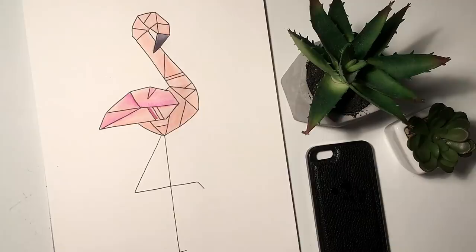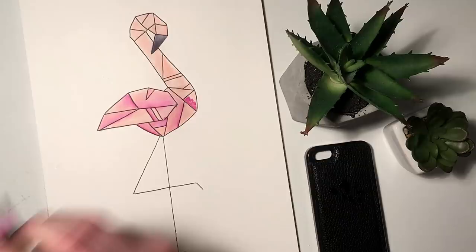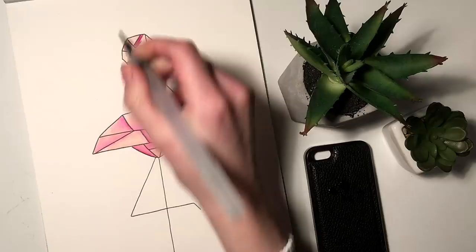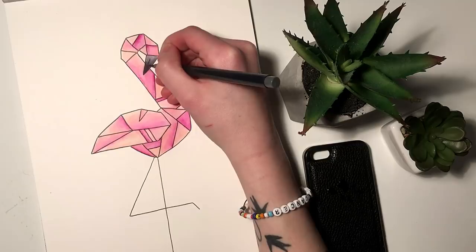Once I have a solid pink color I want to make this a little bit more interesting and add some variety. So with a magenta color I just do random highlights on different edges and parts of the flamingo, making some parts really dark and some parts very bright. I have no regard for lighting when I do this — I'm just trying to make something interesting and add some dimension to the painting. To finish this off I go over the beak again with the same gray color, just to bring up the intensity a little bit and darken it.